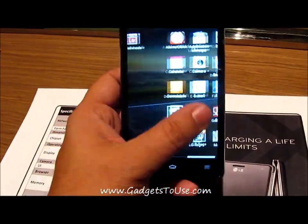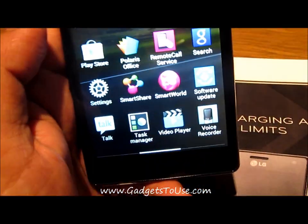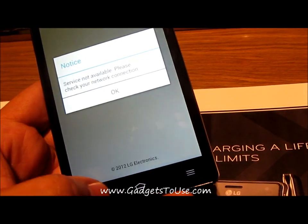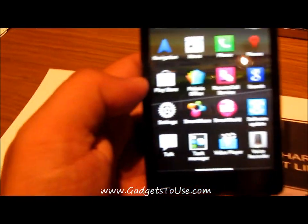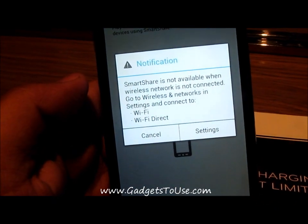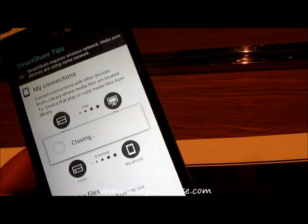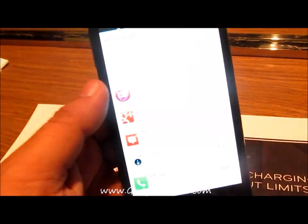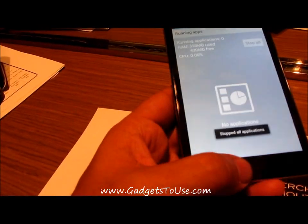This phone comes with some pre-installed apps from LG. One of them is LG Smart World, which is LG's app store where you can install apps designed specifically for this phone. Then you have the Smart Share app, which allows you to stream music and video from DLNA-capable devices using the Wi-Fi Direct feature. There is also a built-in task manager which allows you to kill all apps at once.